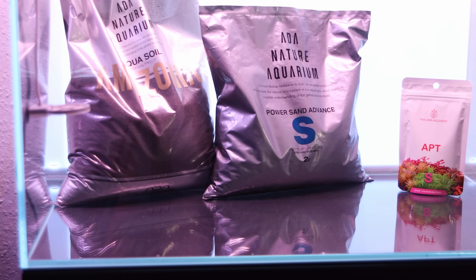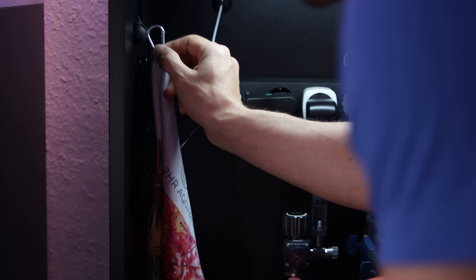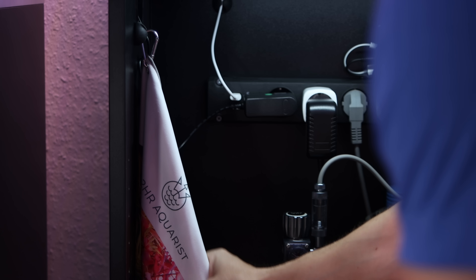Ladies and gentlemen, it's giveaway time once again! I'm very excited about the new APT Start, and for this reason you can win a pack of this new product and one of the 2-Hour Aquarist towels. All you have to do is be subscribed to my channel and leave a comment below the video.